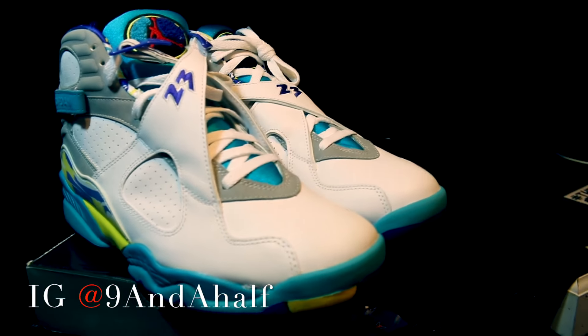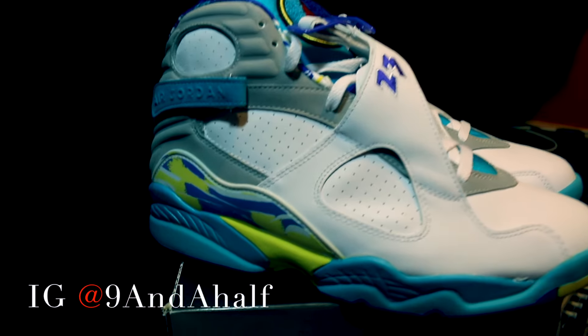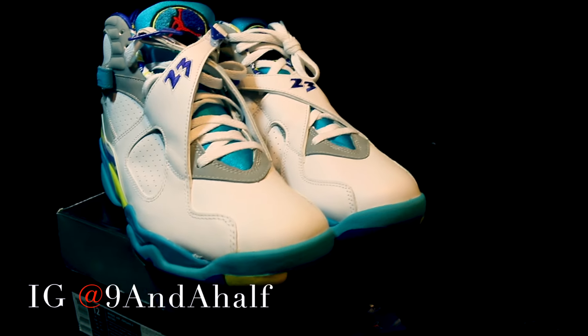Am I gonna sell them? That's a good question. I don't know — who's gonna pay up? There aren't any other pairs DS in this size, so I set the market price on this one.